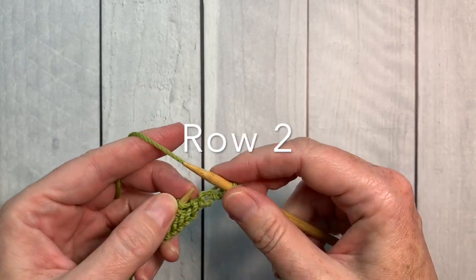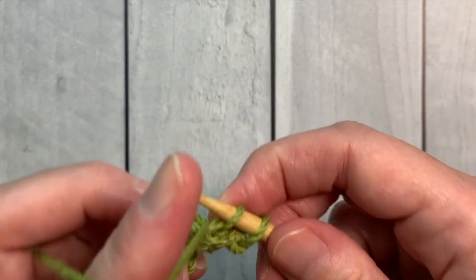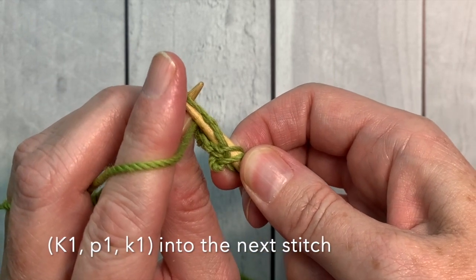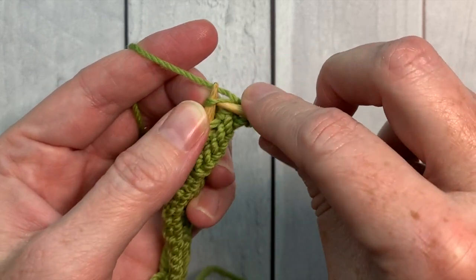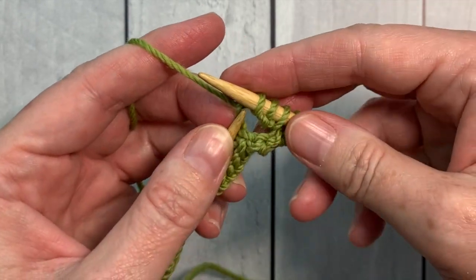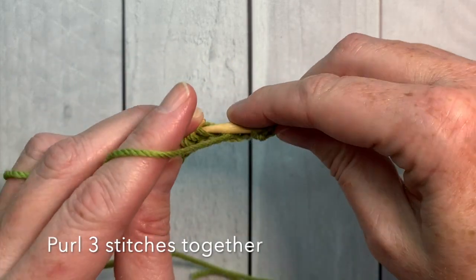For row two, you're going to knit the first stitch. Then in the second stitch, you're going to knit one, then bring the yarn in front and purl one, and then finally bring the yarn to the back and knit one while keeping that stitch on the needle. Now slide that stitch off the needle and move on to purling three stitches together.